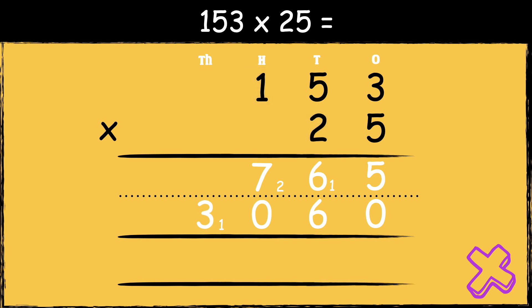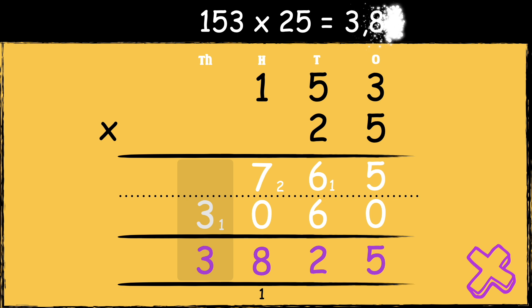The next step is to add the two answers together. Five add zero is five. Six add six is twelve. We carry the one below in the hundreds column. Seven add zero add one is eight. And then we're left with three in the thousands column. So the answer is three thousand eight hundred and twenty-five.